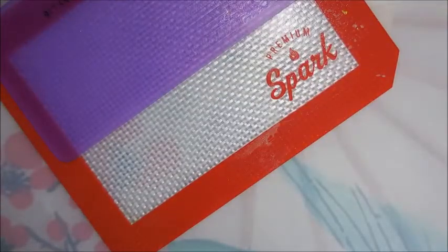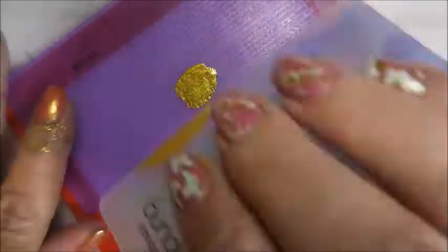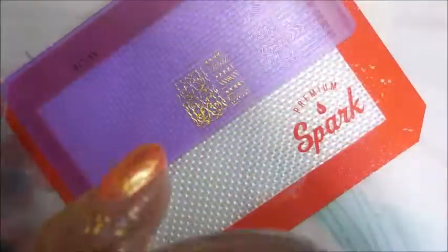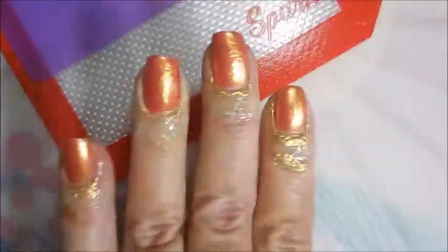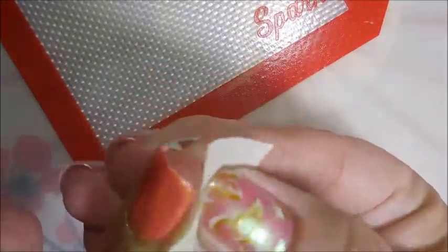I have links for the acrylic plate set and links to little bitty mats like this one that I'm using here, down below in my description box if you'd like to go check those out. When I bought my set, those stamping plates were like $14.40 for 32 stamping plates. But I don't know how long it'll stay that price — they do go up and down.